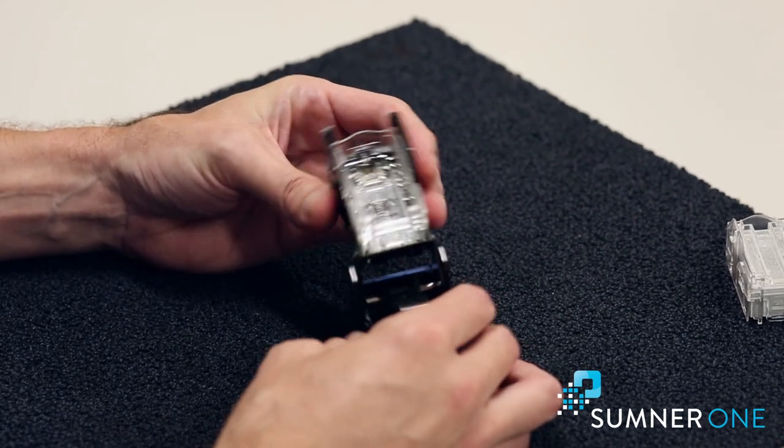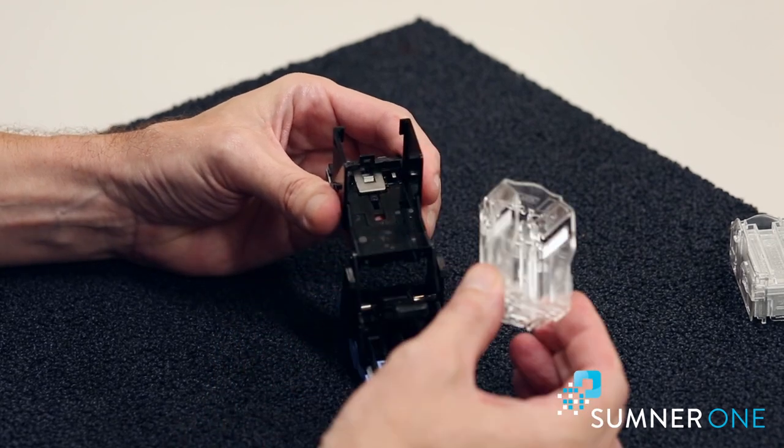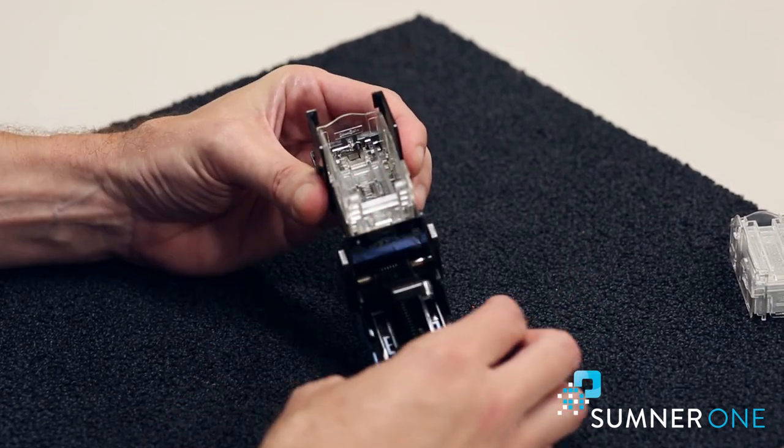Now, if this is really empty, this should come right out of here. I'm going to give it a little pull up and that's how easy it is. If there's any staples that are left in this cartridge, it'll be difficult and you might struggle with trying to remove this.